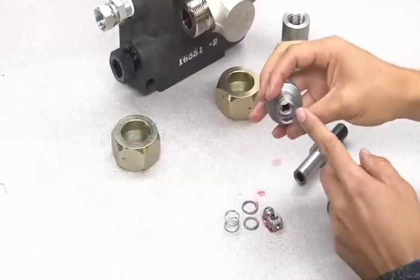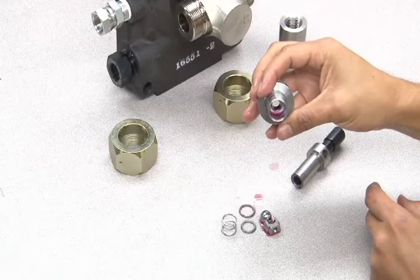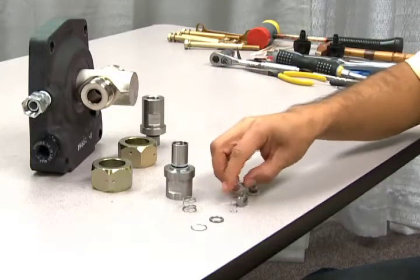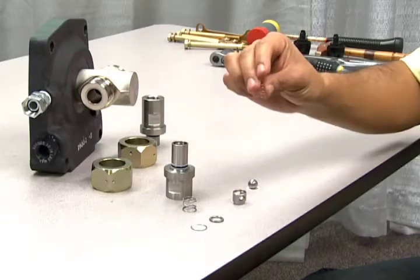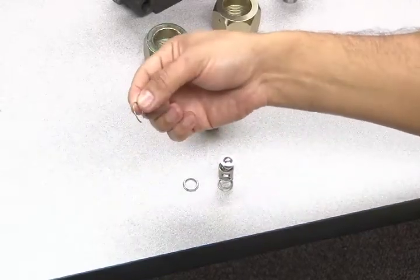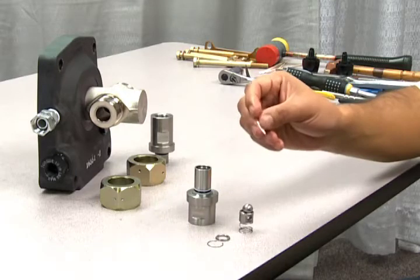You will also need to remove the Teflon seat inside the valve. The internal valve parts include the Teflon seat, ball, inner ring, cage, the internal spring, the outer spring, the ring retainer, and the outer ring which holds all of the parts in place. One of the most common check valve problems is a faulty Teflon seat.